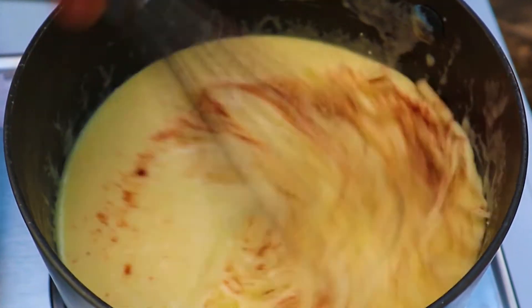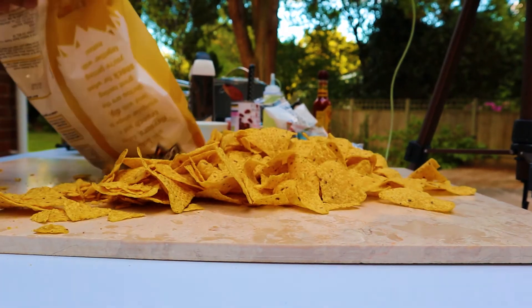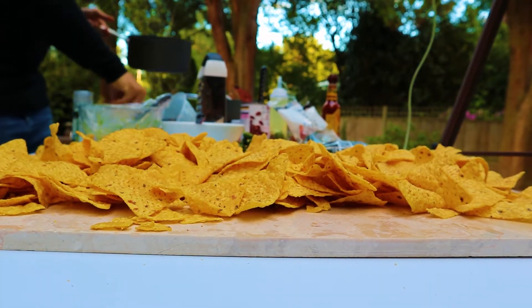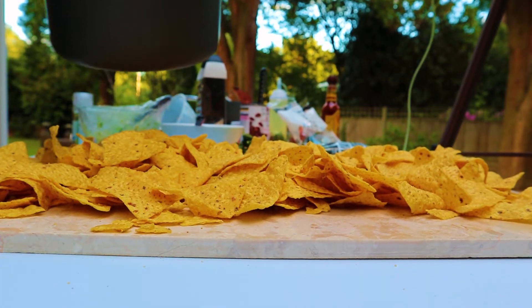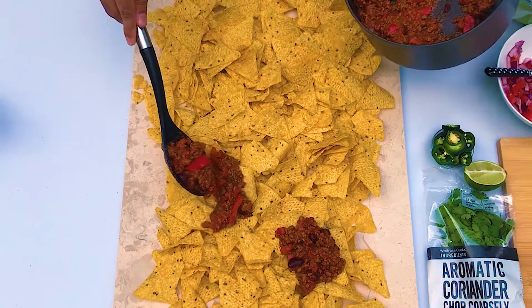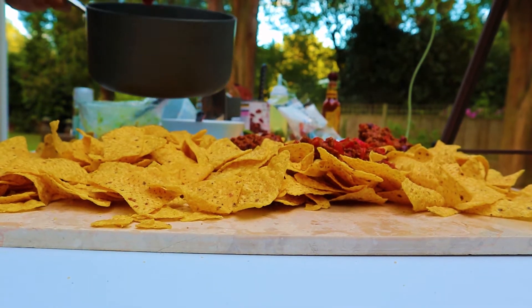After this, we'll assemble. Two bags of nachos. We'll go first with the chili — put it in little pockets of the nachos, spread it out a good amount so every bite has a bit of chili in it.